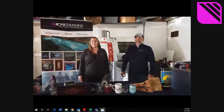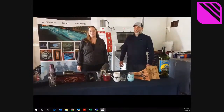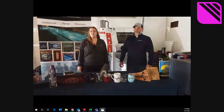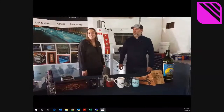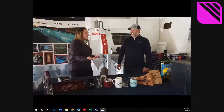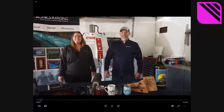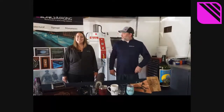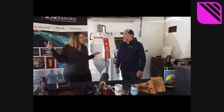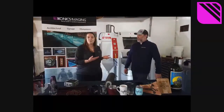Hey guys, welcome back to the Iconic Imaging digital trade show, segment two. We're here to show you some rapid masks and some halftones, so I'm going to turn it over and show you our surprise guest here — Grizzly Adams. Hi guys, I'm Grizzly Adams, otherwise better known as Andy Veronica, Eastern Technical Sales Rep for Iconics Imaging. Glad to be on Michaela's virtual trade show. Thanks for joining us today in my garage — let's get started.